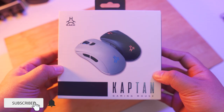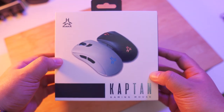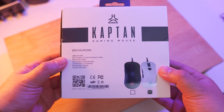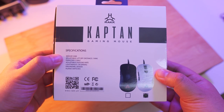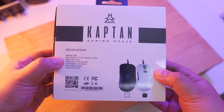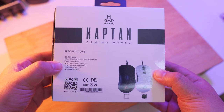So let's go over the box first. In front we have a preview of the mouse — it looks like we have two variants, white and black. We have the Rack logo up here and the Capitan model name right here. At the back of the box we have the key specifications. It has a 3389 sensor with adjustable lift-off distance of 1mm, a paracord cable, an adjustable polling rate, and it is lightweight at 78 grams.